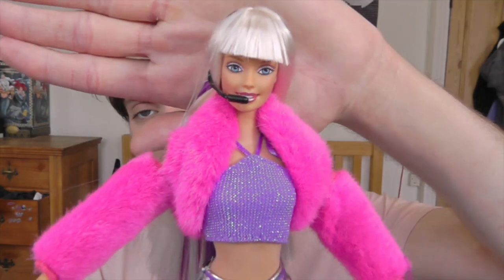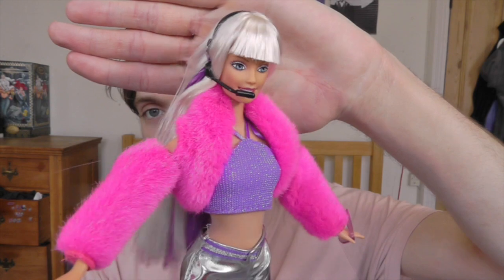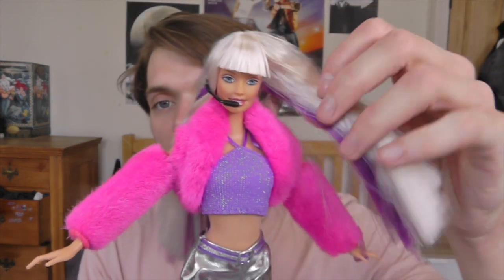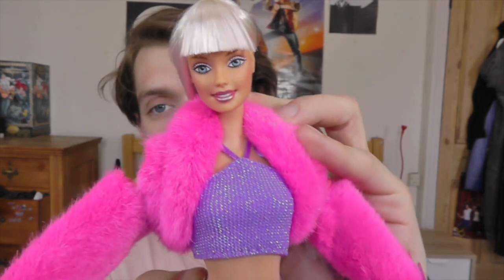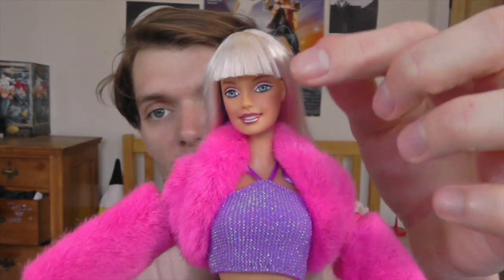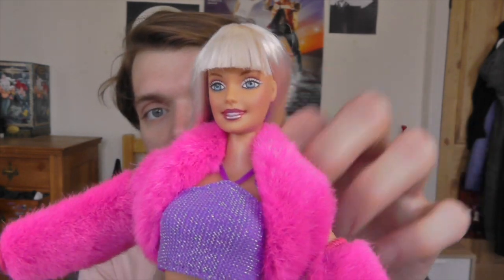Here she is and she is definitely glam and she's awesome. I absolutely love this doll. I managed to find her on eBay for only 15 pounds so I was really happy with that price. Look at her stunning face — I love her platinum hair. I quite like the fact that you can see the purple a little bit. I've removed the microphone from her head and I absolutely love her lipstick. It's really shiny and metallic.